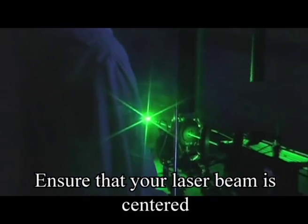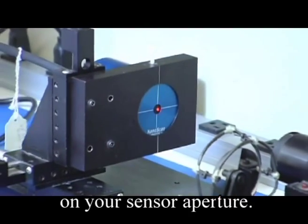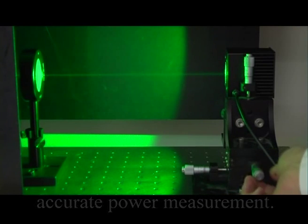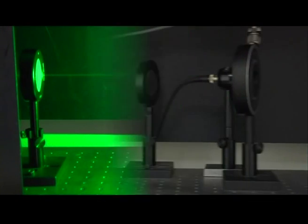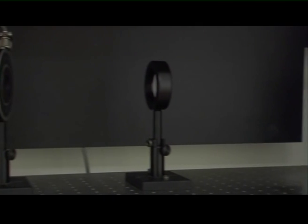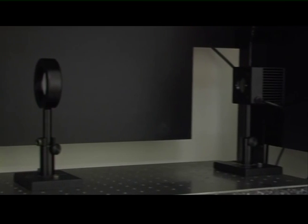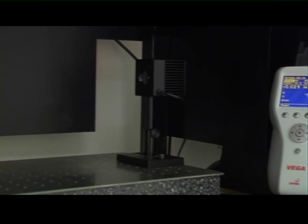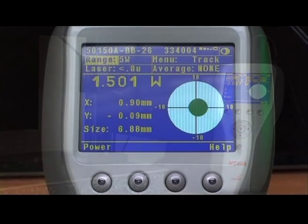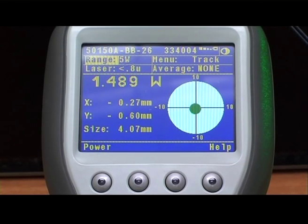You can also ensure that your laser beam is centered on your sensor aperture to guarantee the most accurate power measurement. We are now going to demonstrate the BeamTrack sensor with one of our in-house calibration lasers. The sensor is attached to an Ophir Vega on which the measurements are displayed.